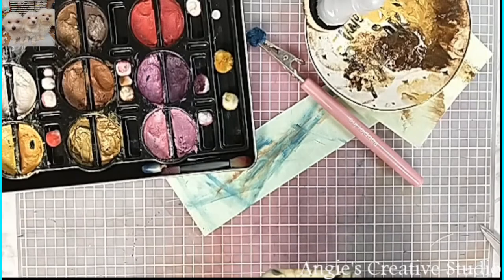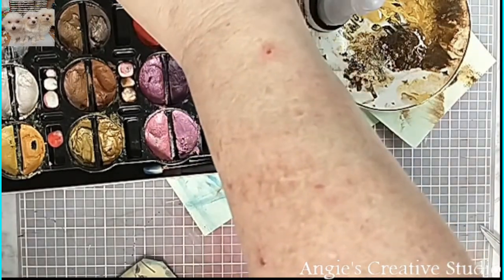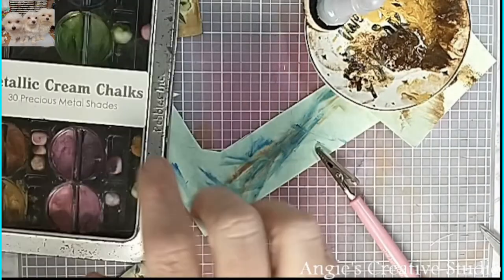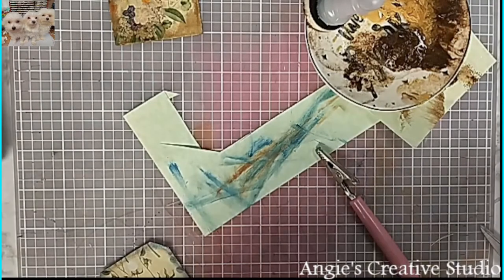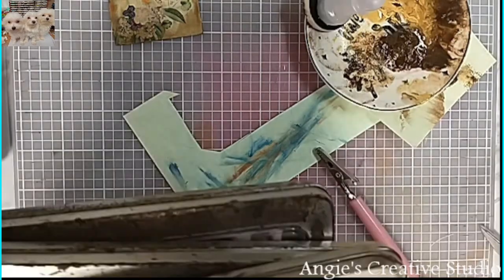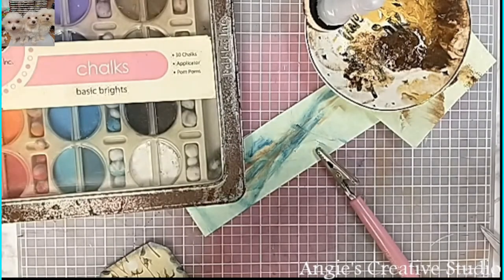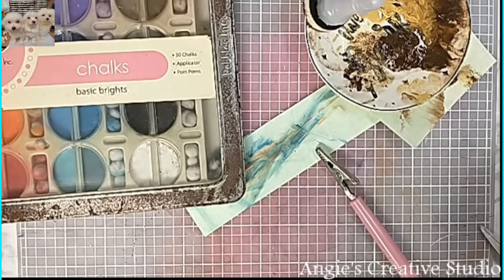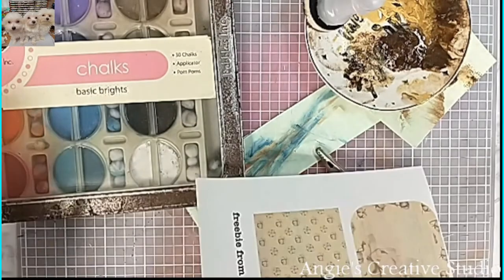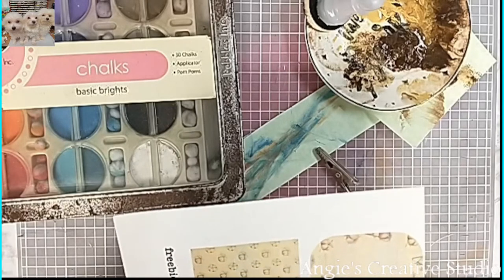That was done with chalk — with metallic chalk. And I'm going to use the basic brush from tatecrafts.com, and I'm just going to put this one out.